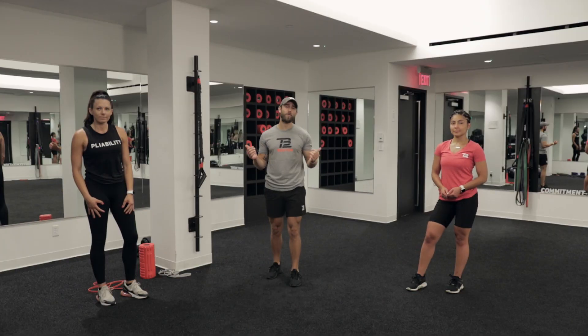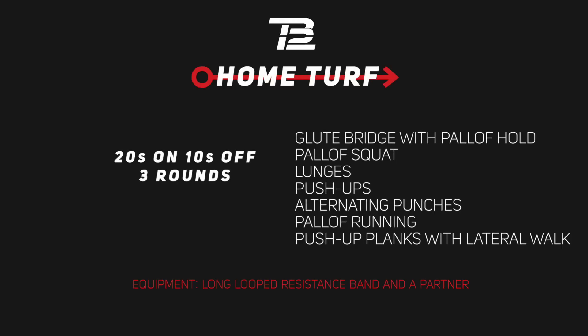Today, what we've got for you is a partner's exercise. We're going to be doing eight exercises, 20 seconds on, 10 seconds off, three times through. Let's get it started.